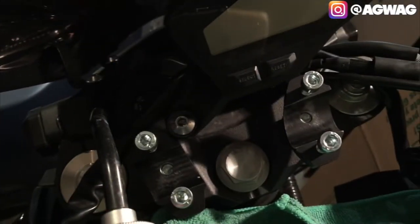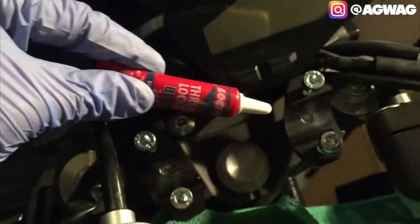Before installing the Woodcraft adapter plate, it says we need to use Loctite on these four bolts. Just hand tight so it's not going to fall off.